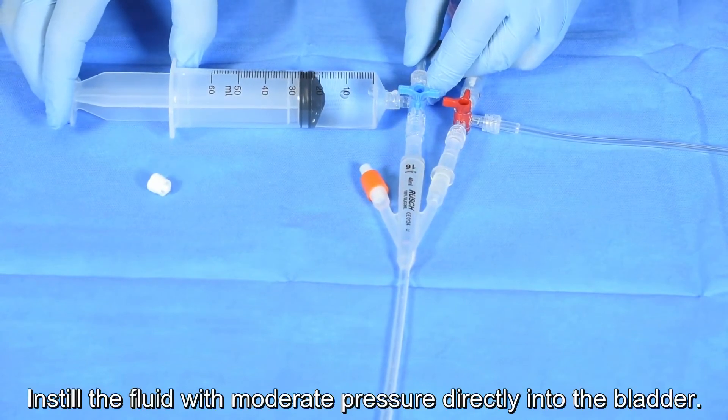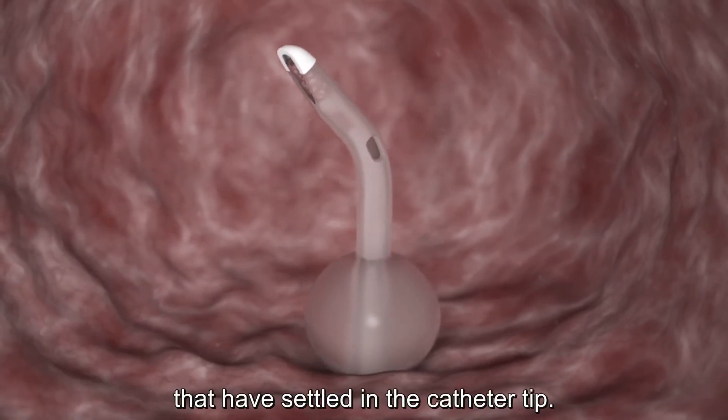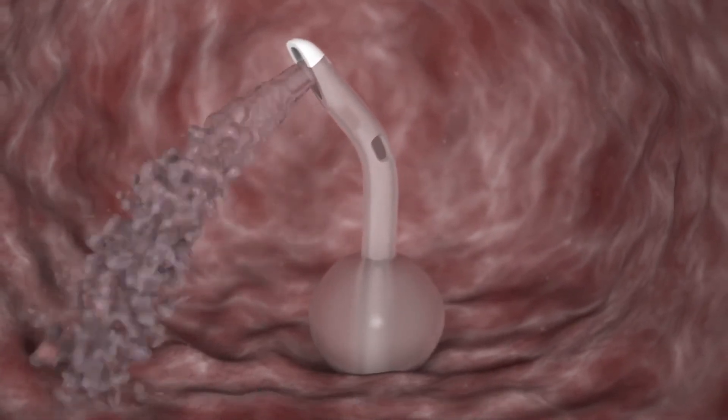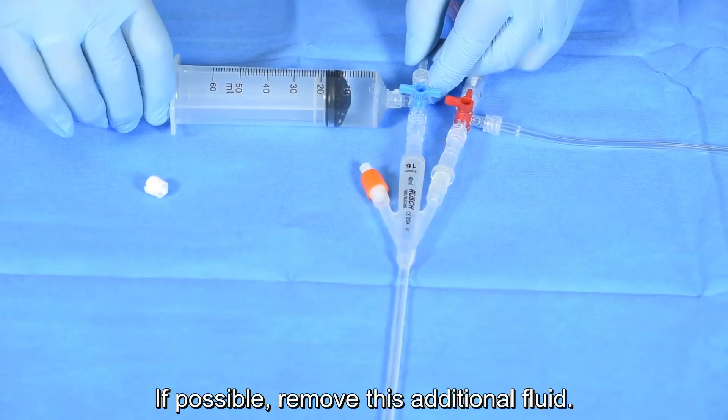Instill the fluid with moderate pressure directly into the bladder. The objective is to remove any debris and clots that have settled in the catheter tip. If possible, remove this additional fluid.